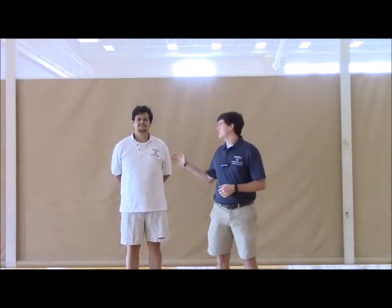Hey y'all, my name is Chandler Beard and this is my assistant Ben Oliver. Today we're going to be talking about how to shoot a free throw. With shooting a free throw, we're going to use the BEEF acronym, which stands for Balance, Eyes, Elbow, and Follow Through.